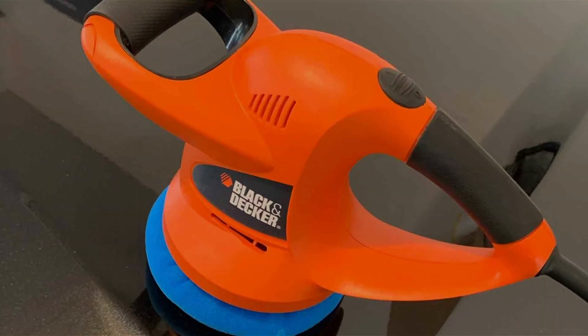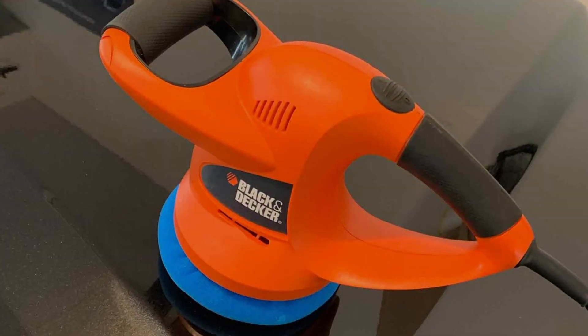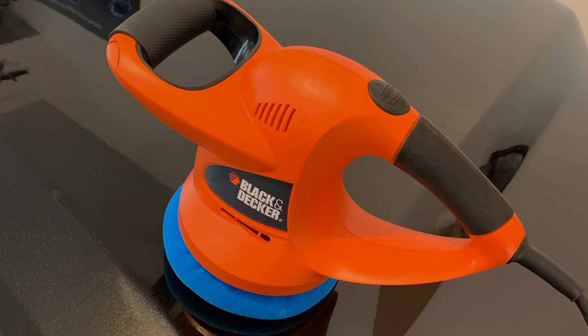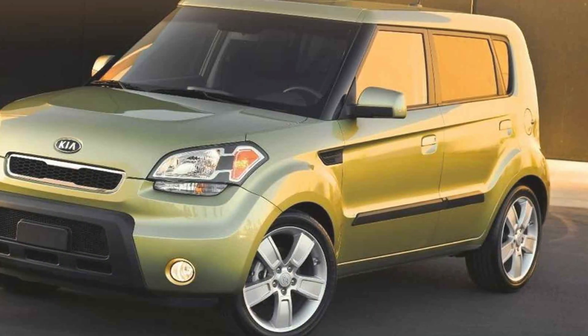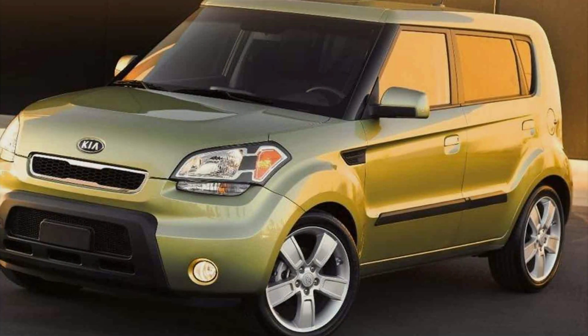Equipped with a powerful motor, this buffer polisher delivers exceptional effectiveness, effortlessly removing swirl marks, scratches, and oxidation to reveal a smooth and glossy finish. Its compatibility with wool or foam bonnets provides versatility to tackle various polishing tasks with precision.